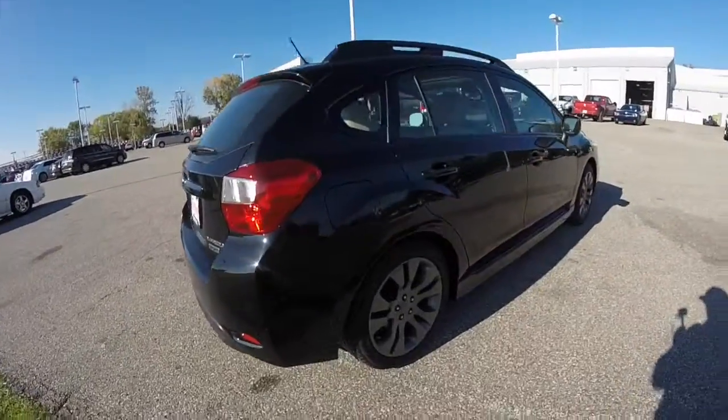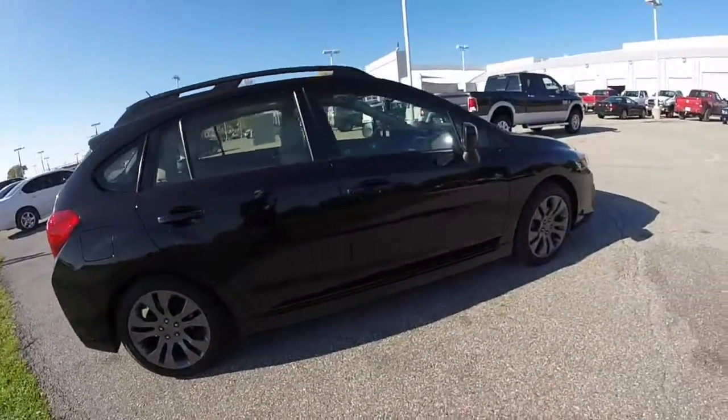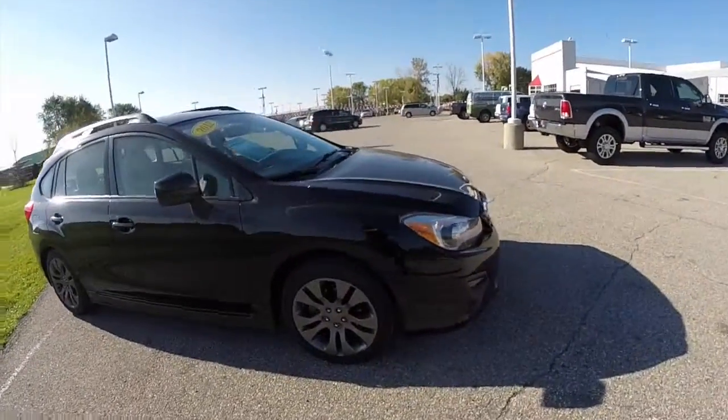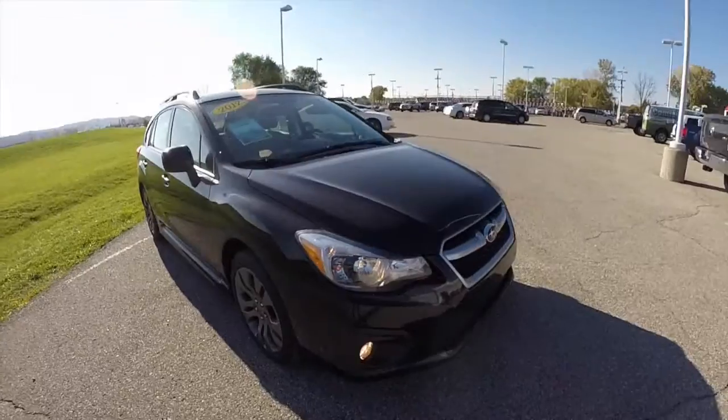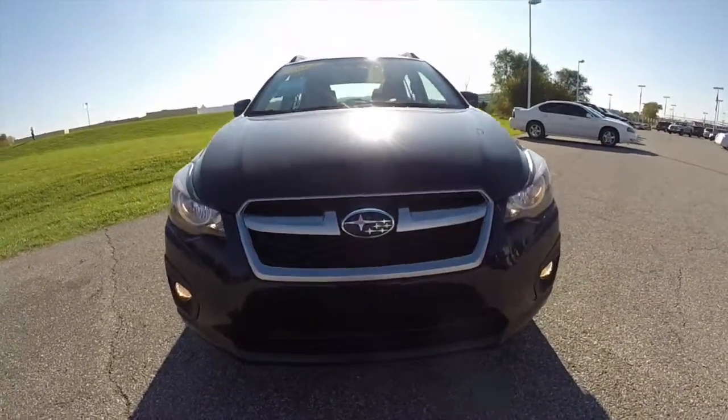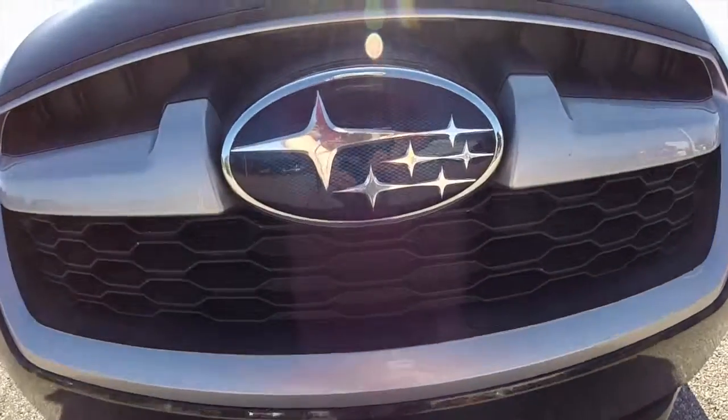The floor lifts up to reveal your temporary spare tire and jack. This concludes our quick walk around look at this 2012 Subaru Impreza 2 liter Limited Sport. If you have any questions or would like to see this vehicle, please contact our showroom. Our friendly sales staff will be more than happy to answer any questions you may have. And as always, thanks for watching.